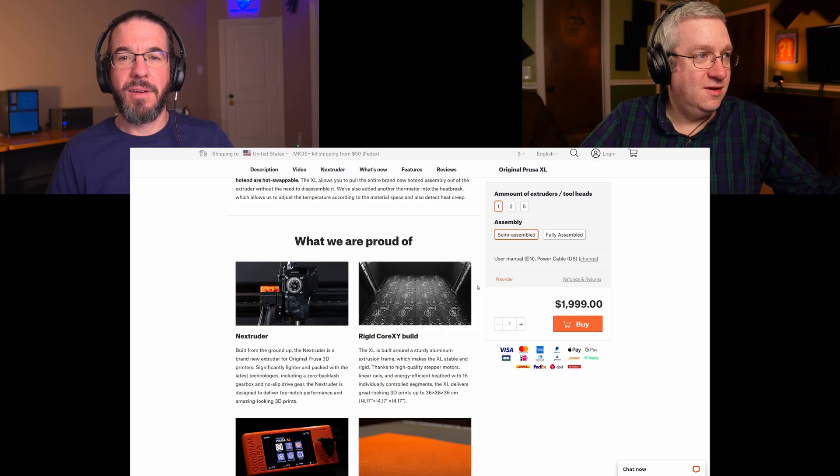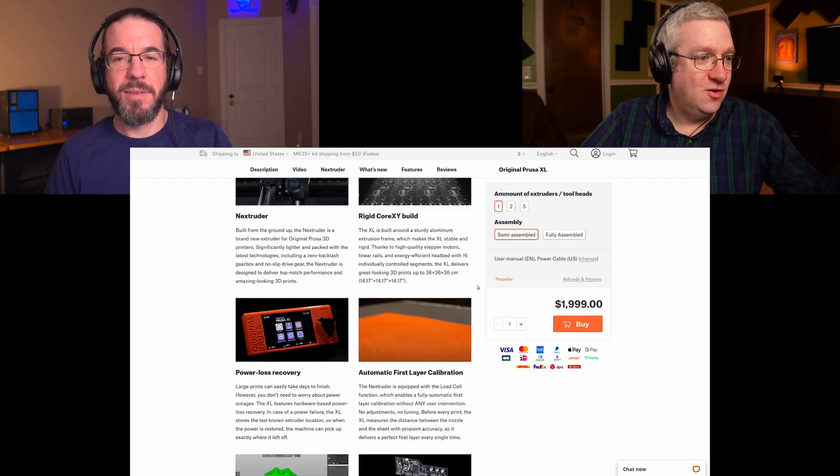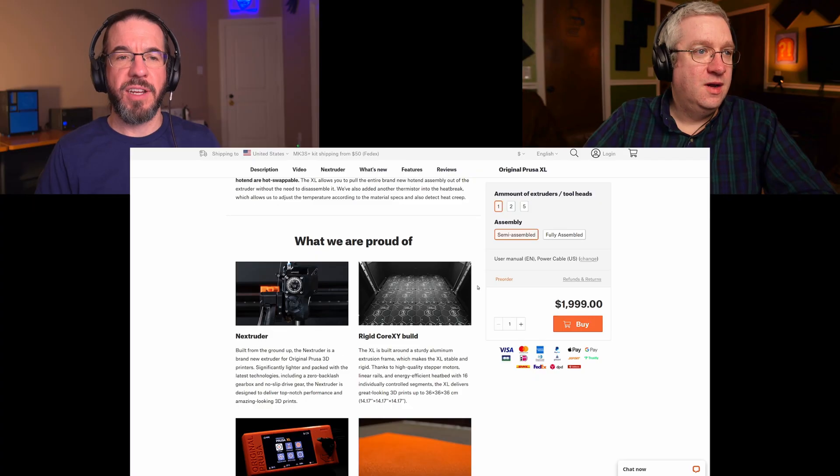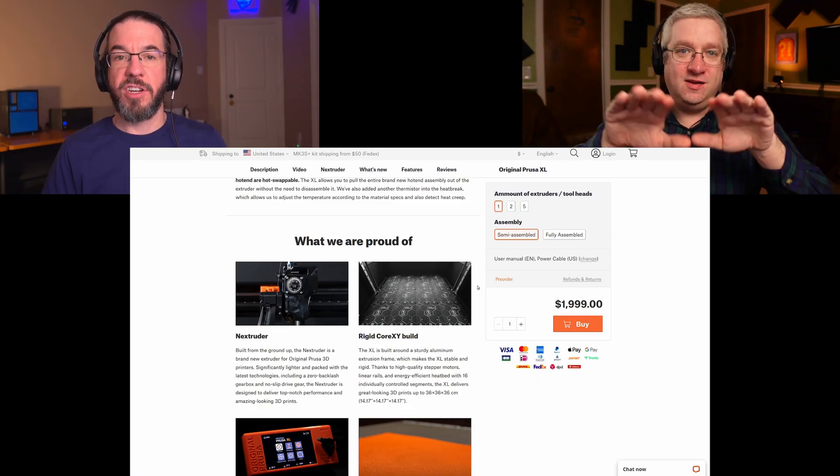They're telling us the live Z adjust is going away with the Core XY. Power loss recovery is not new, but I've never seen it work on any of the old printers. I think it only works on the Prusa Mark III if you print from the SD card instead of Octoprint — though you can set up Octoprint to copy the file to the SD card and run the job from there. The modular print bed is interesting — you only have to heat parts of the print bed and it doesn't warp as much. It looks like it's 16 small units instead of one giant heating unit.